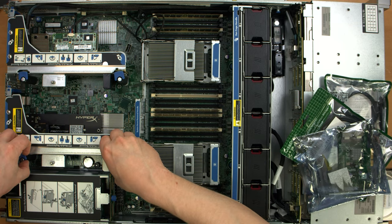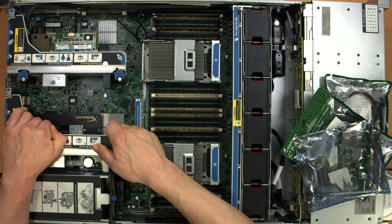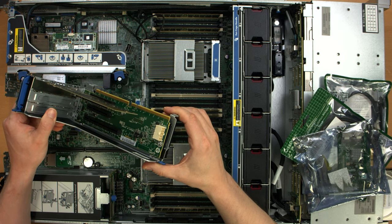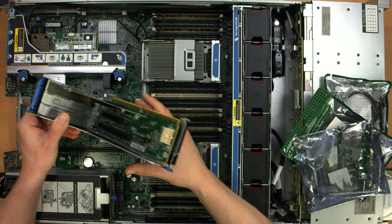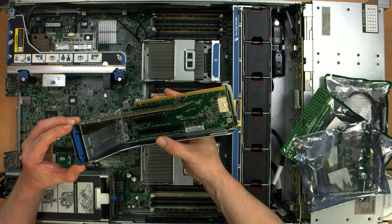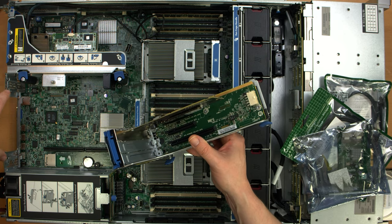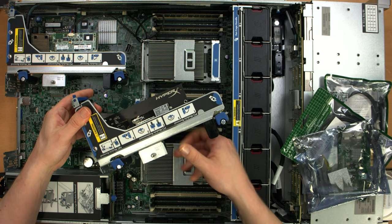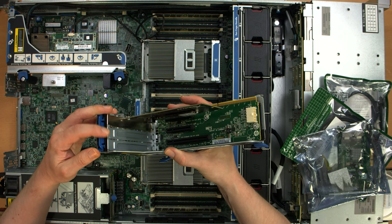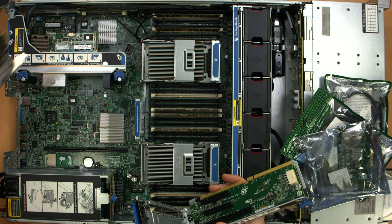I'm actually going to take out one of these PCI riser cages because I have another DL380 that I'm going to be using as a virtual machine host, and I'm going to want the extra PCIe slots for network cards and external SAS HBAs. In this particular riser cage, we have a Kingston HyperX SSD. This did not come with the server from eBay — coming from eBay it was just this RAID controller, and this slot was completely empty.